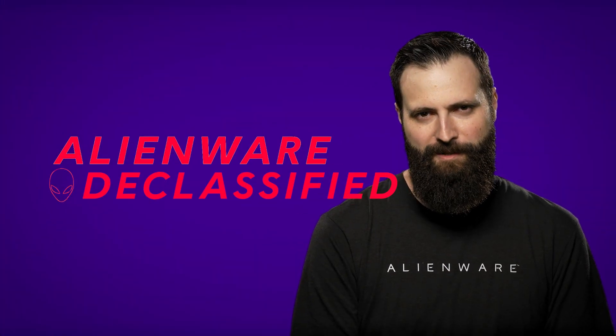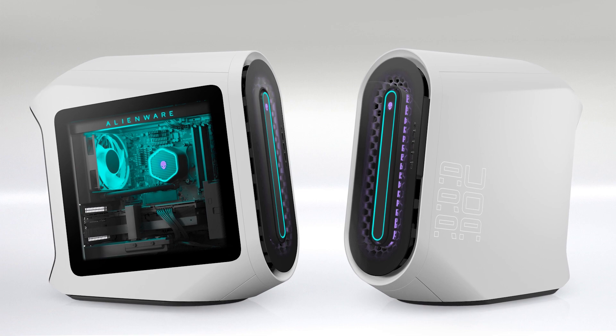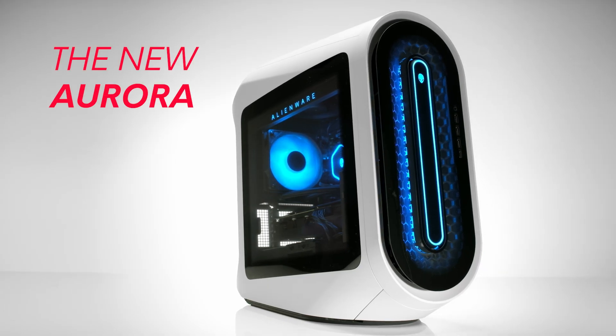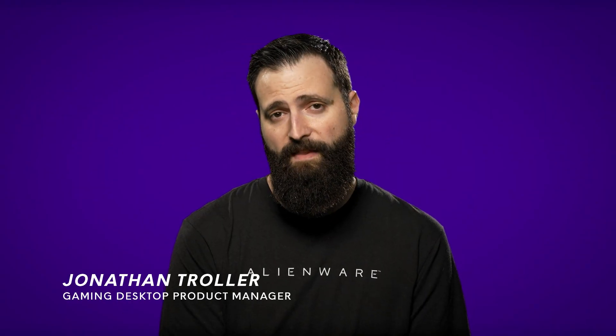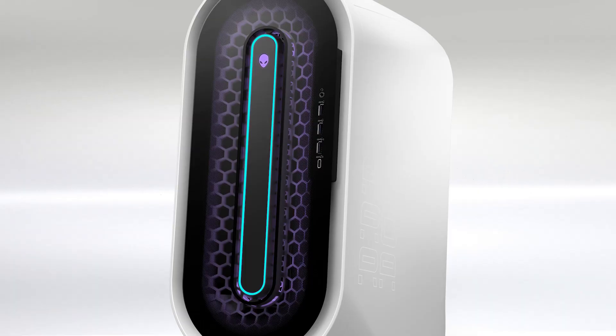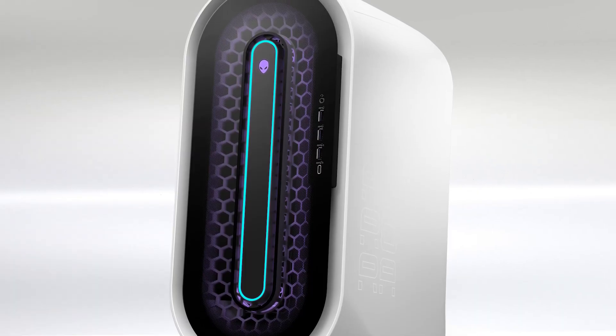Hi, my name is Jonathan Troller and we're here to talk today about the new Alienware Aurora. When designing the new Aurora, we knew we needed to get that performance where gamers expect it to be, and we wanted to do all that while still retaining that Alienware ID that our customers expect.